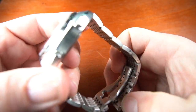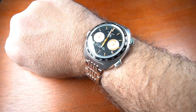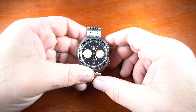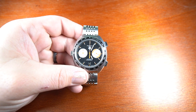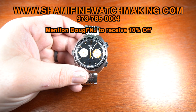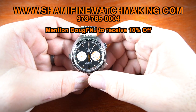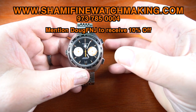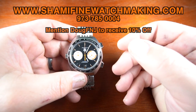I'm going to give you a wrist shot — I have seven-and-a-half-inch wrists. That's my review on the Tag Heuer Octavia from 2003, the CY2111. Once again, if you're looking for a great watchmaker, reach out to Shammy Fine Watchmaking at shammyfinewatchmaking.com or call them at 973-785-0004. Tell them DougFNJ sent you for a 10% discount.